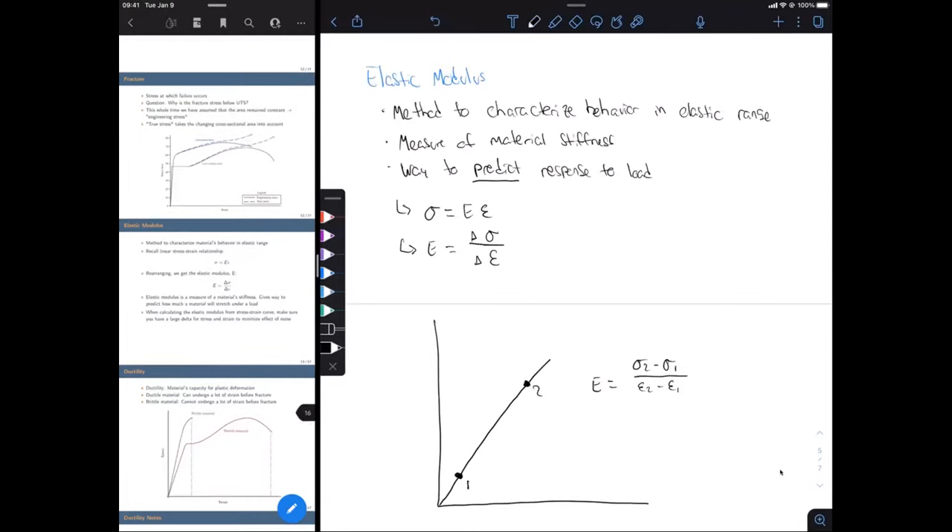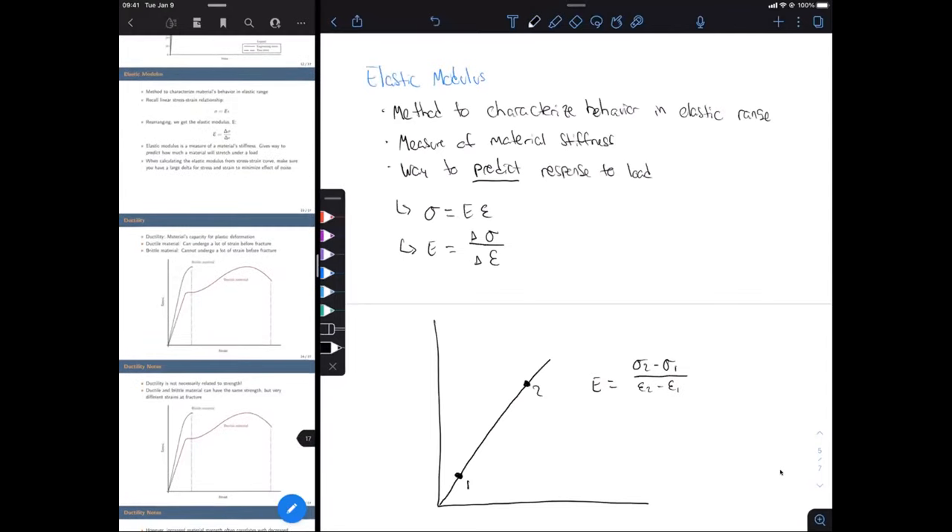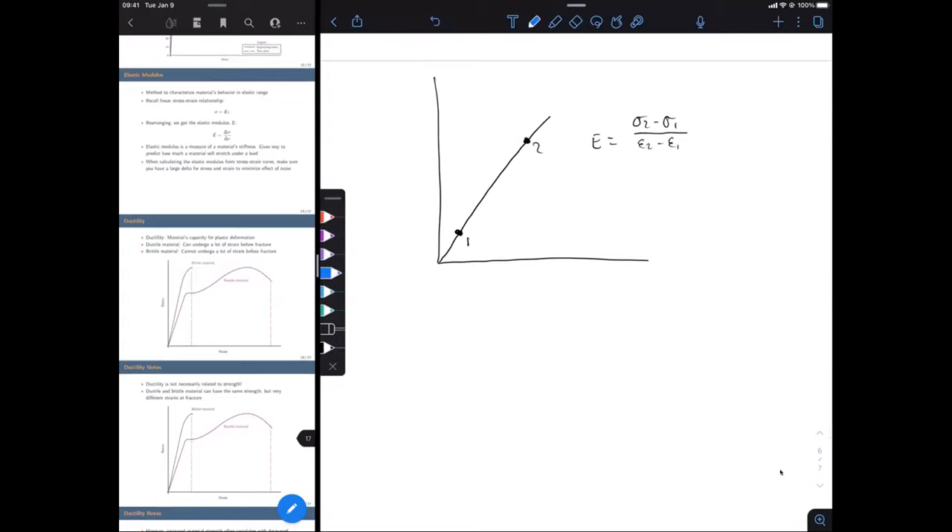The last thing we're talking about today is ductility. Ductility is simply a material's capacity for plastic deformation — how much can a material deform, how much strain can it undergo before it fractures? A ductile material can undergo quite a lot of strain before fracture. Think about silly putty or gum: if we apply a tensile force, it stretches a lot and can undergo quite a lot of plastic deformation before breaking.